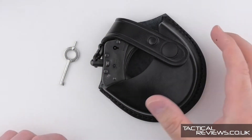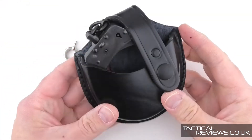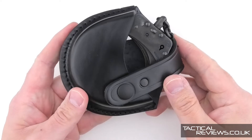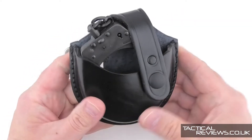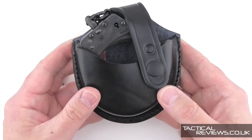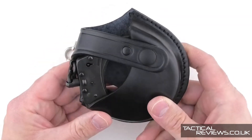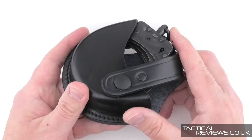Starting off with one of the most traditional styles, the chain handcuff - in this case the TCH 822, in a black finish. It's the only one in that finish, and in a leather pouch. The description of the video will have a full listing of all models shown along with matching pouch information, so you don't need to remember all the numbers or rewind.